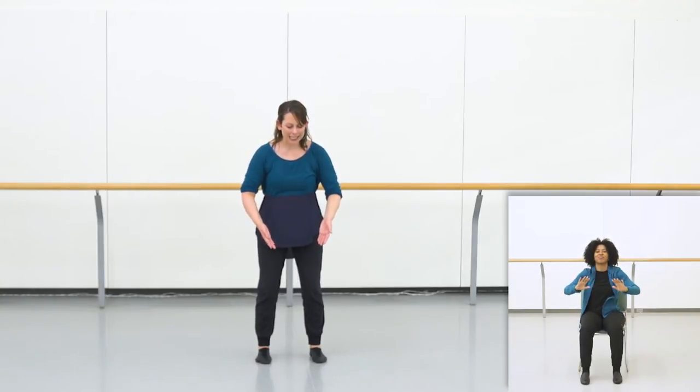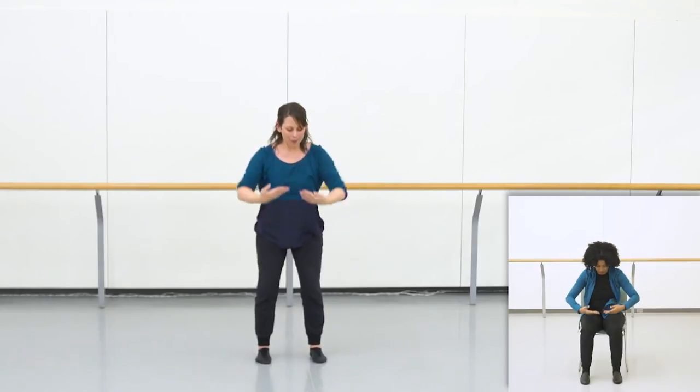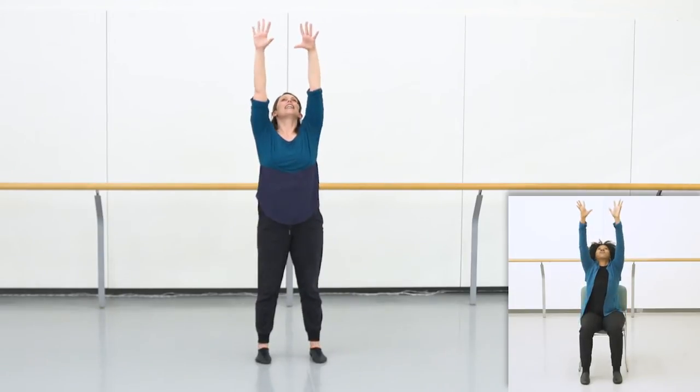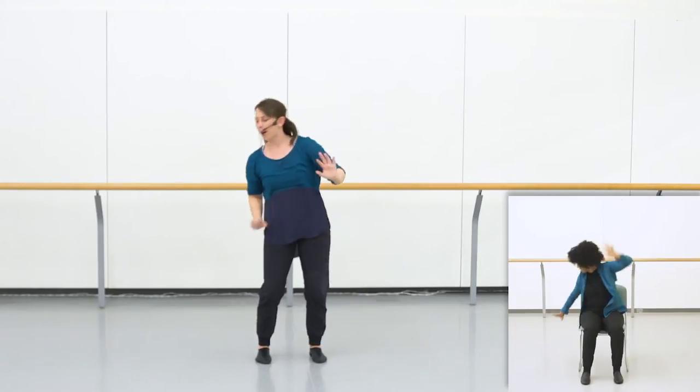Five, six, seven, eight - palms up, palms down, palms up, palms down, stretch for the ceiling, arm back, stretch for the ceiling, arm back.